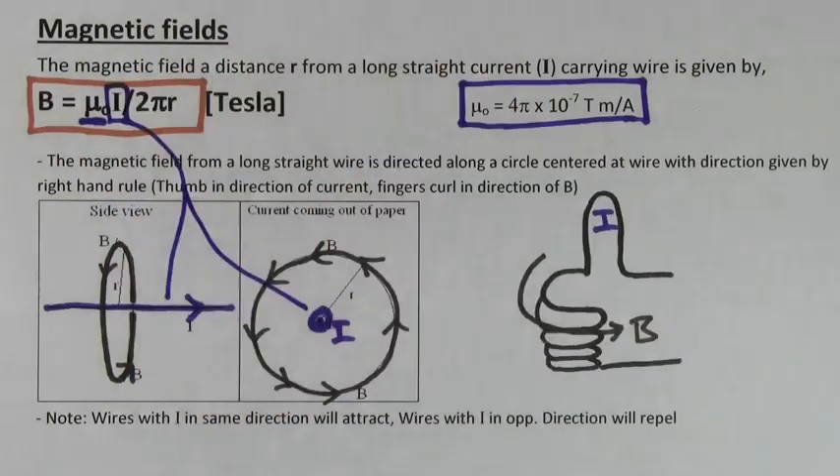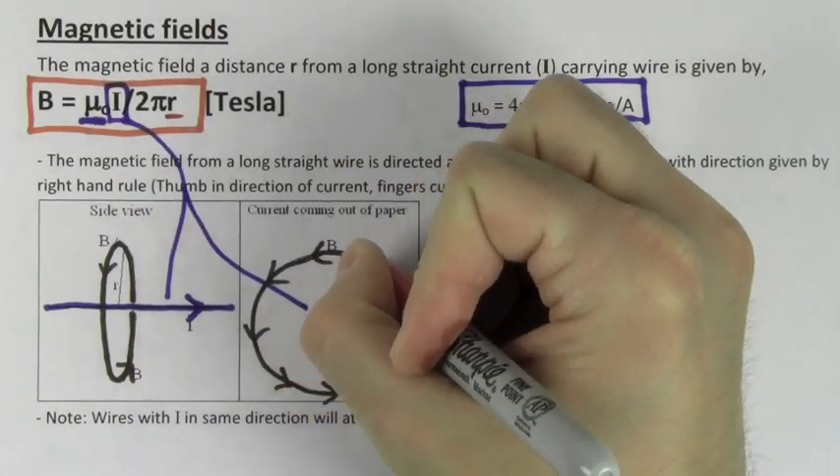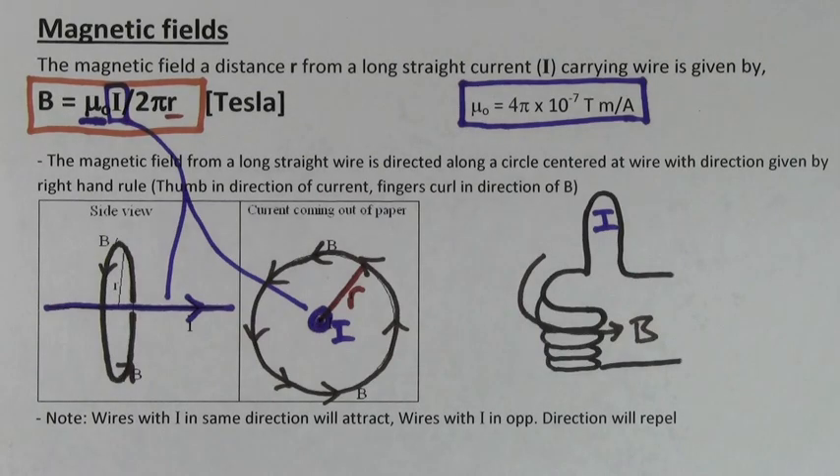I is the current that's creating that magnetic field, and R is the distance from the wire to the point in space where you want to determine the magnetic field. The magnetic field is measured in units of Tesla.